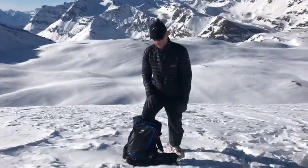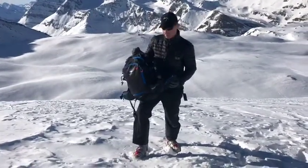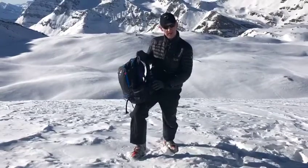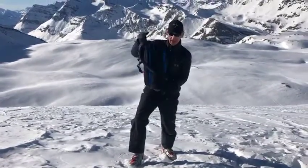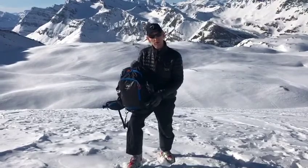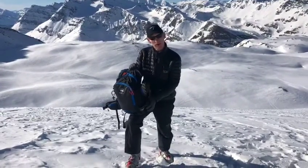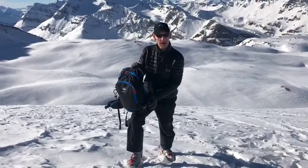Hi everyone, it's Martin here from skimackay.com in Val d'Isere. I've been testing this fantastic rucksack from Snowsafe — the Terra West. It's a fabulous bit of kit. We've had it off-piste all week, done multiple tours, Sunday's double tours, skinning and exploring all over the mountain, going for the off-piste and the powder.